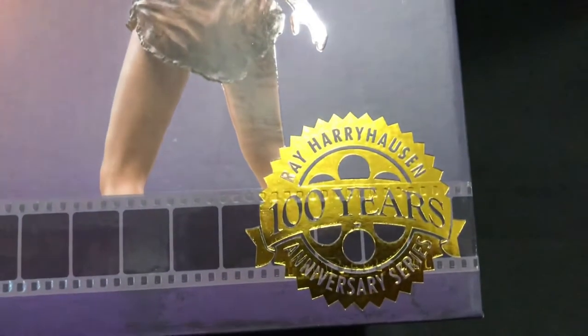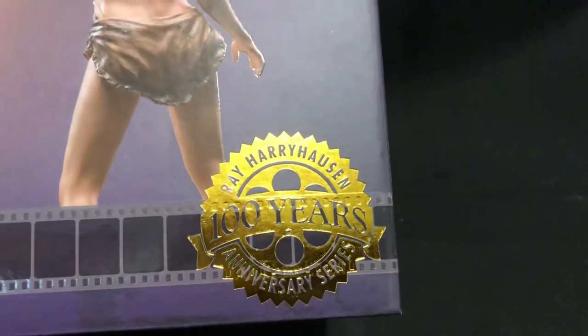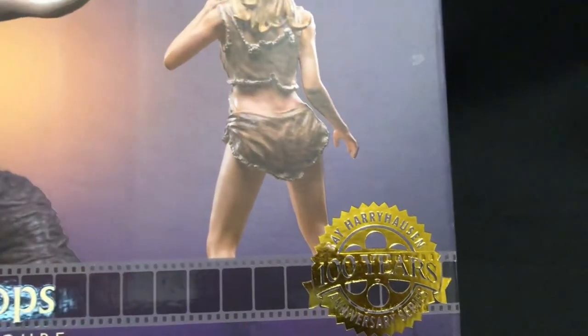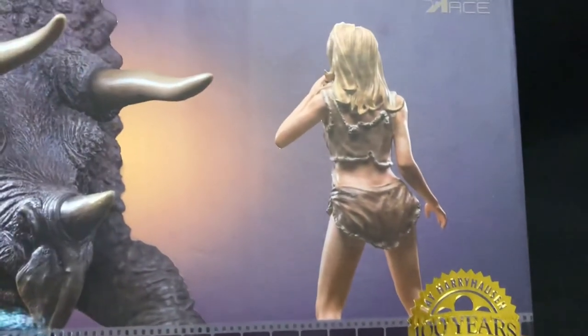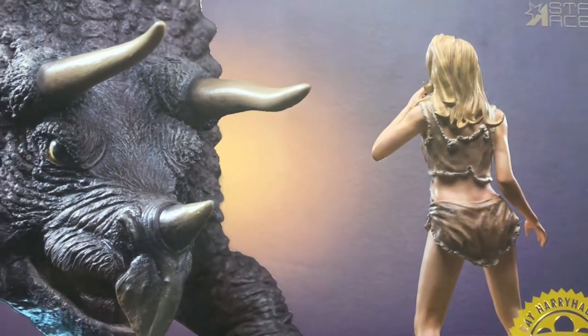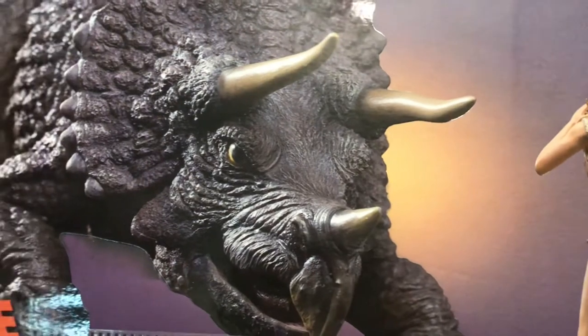There's also the logo commemorating 100 years Ray Harryhausen anniversary — I think that's because he would have turned 100 years old recently. We've got Loana in her leather clothes and so forth, and the Triceratops.